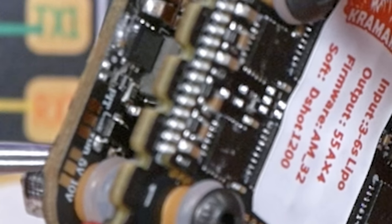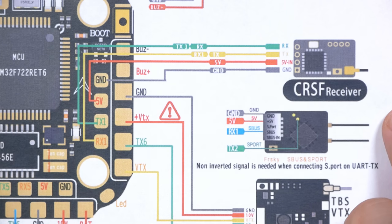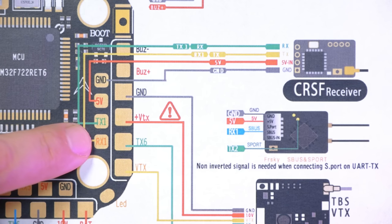The other jumper controls whether the VTX gets 5V or 10V — that is not bridged by default, and you'll need to get in there with your soldering iron and bridge it carefully. Some people may need to separate the FC from the ESC to do it. If you don't bridge it, the video transmitter won't power up. If you have a 5V VTX and feed it 10V, it's going to fry, so make sure you get that right. Continuing along, we've got pads for the receiver with examples shown for a FrSky S-bus receiver and a Crossfire receiver — Crossfire wires up the same as ExpressLRS. They're suggesting UART 1 (TX1/RX1) for your receiver, though you can use any UART you prefer, and there's 5V and ground conveniently located to power the receiver.